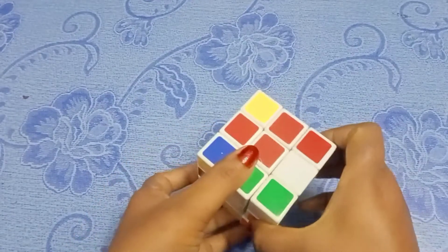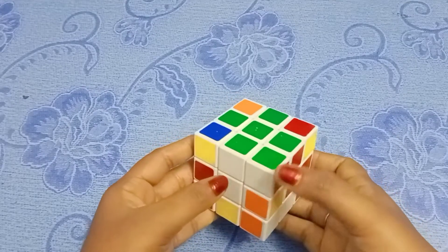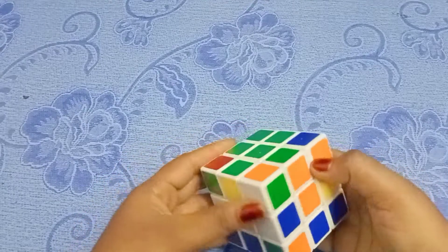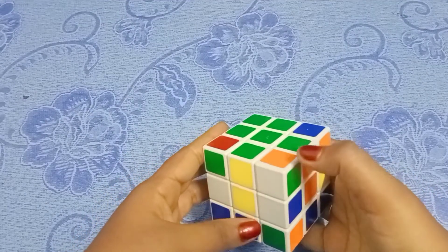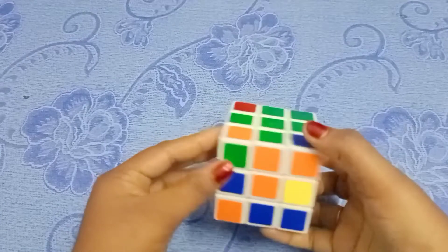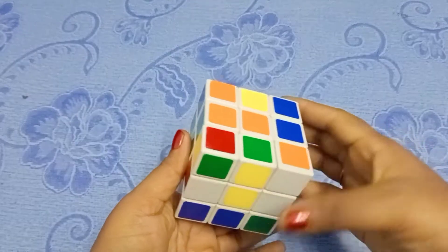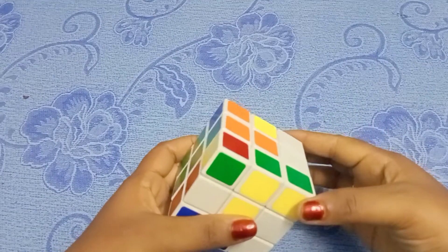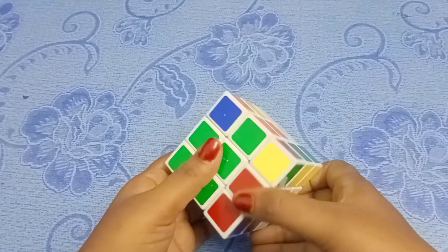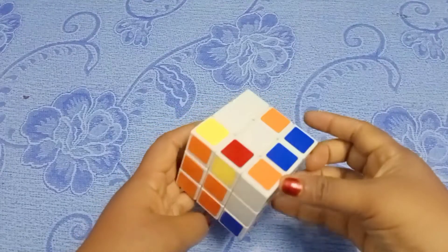Make sure you add two things. Make sure you add green, red, and white. Make sure you place the corner. Make sure you add green and orange. Make sure you make green and yellow and you are ready to complete it.